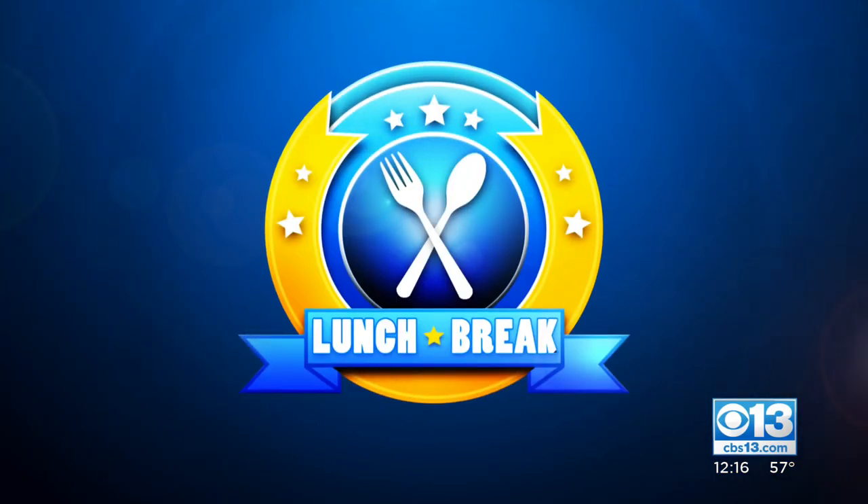All right, it is time for your lunch break. Produce man Michael Marks is here to show us how to get those pesky pomegranate seeds out of the shell.